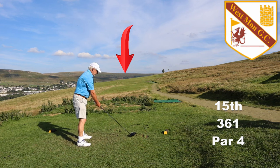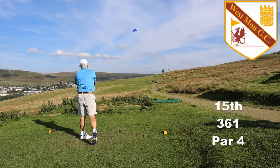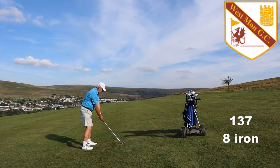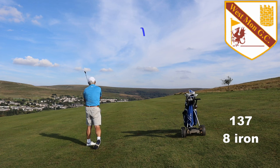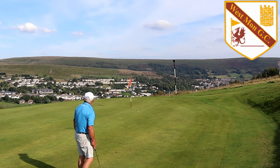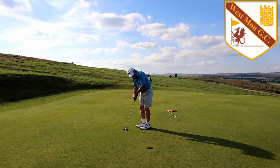Hole 15 is very much like the 7th, going round the shoulder of the hill. If there is anyone on the 16th green, let them get out of the way before you tee off. It's not often I can see the top of the flag — this time I can, which means I can hit the green and get one of my very rare pars on this hole. Just like 7, it's a green I very rarely find in 2. If you ever get 2 pars out of 7 and 15, you're having a good day.